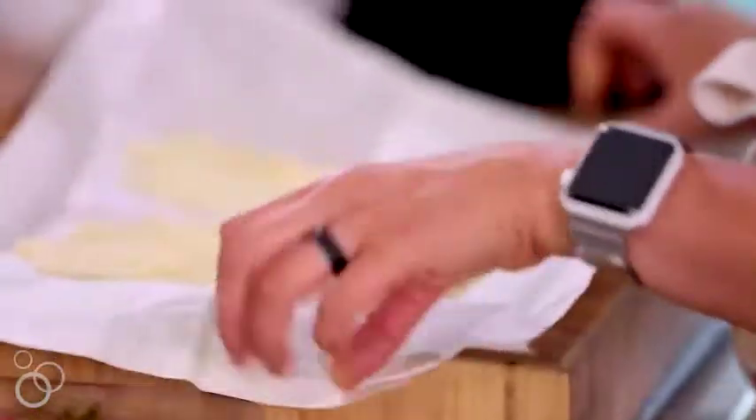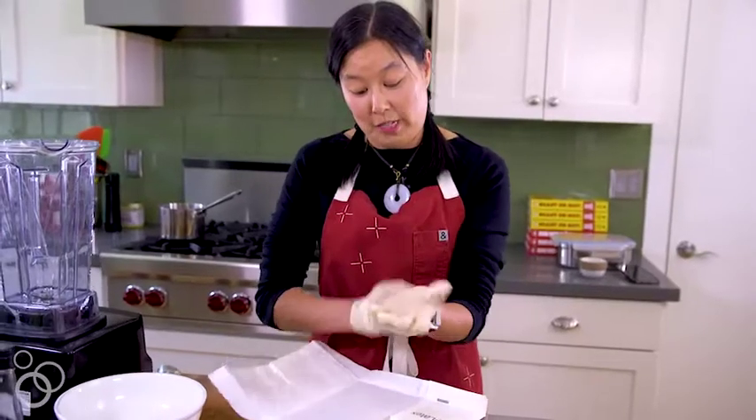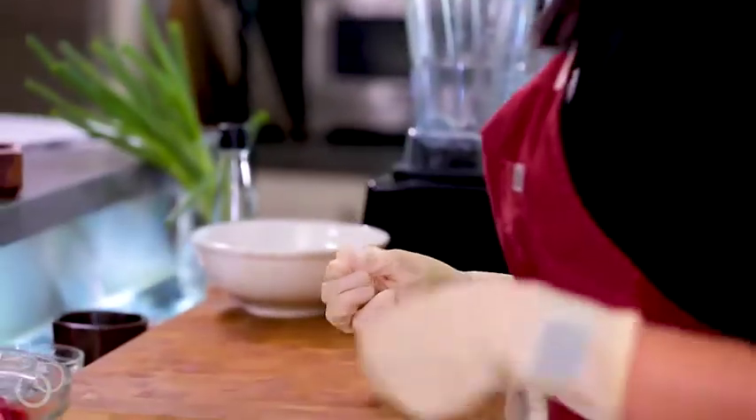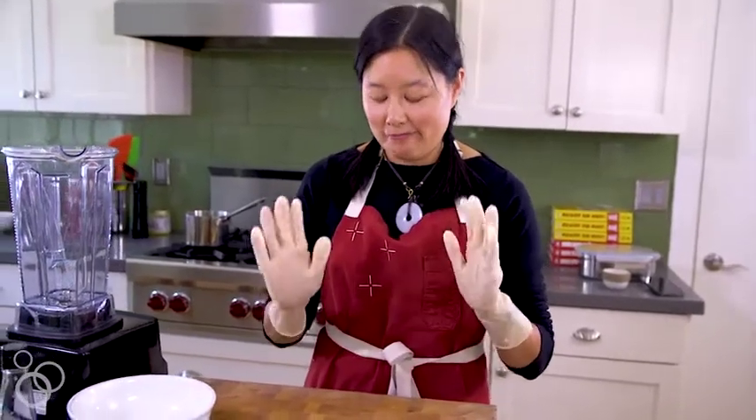It might sound silly, but it's really, really important to use gloves, especially when you're handling a pound and a half of spicy peppers, because it will get into your skin, and any time you touch mucous membranes, you're going to be crying.